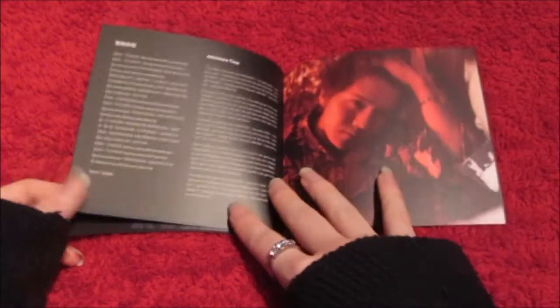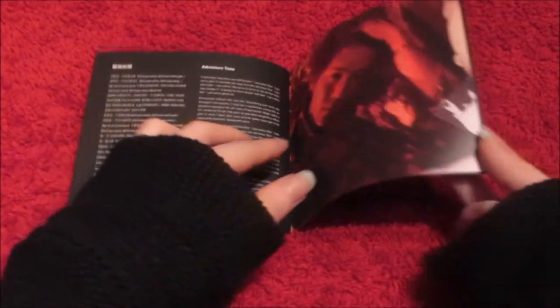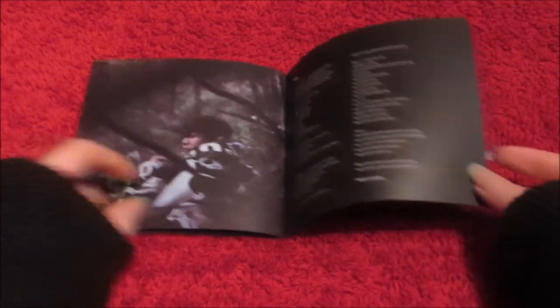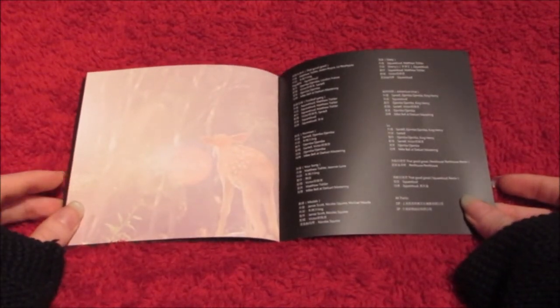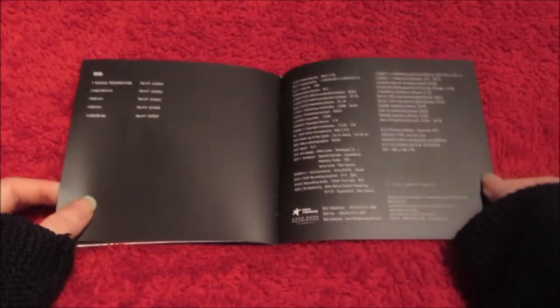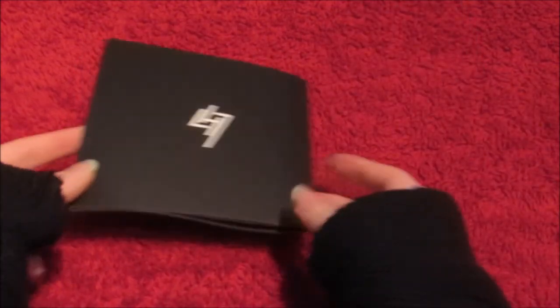Oh god, he's so gorgeous. I love it so much — I'm so proud of him, he looks so freaking good. Wow. Credits. And the DVD — more credits — okay that's it.